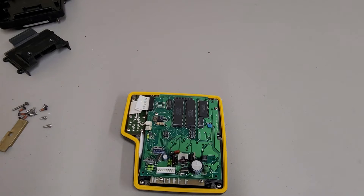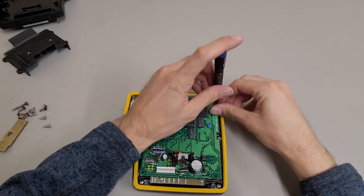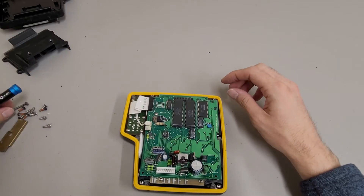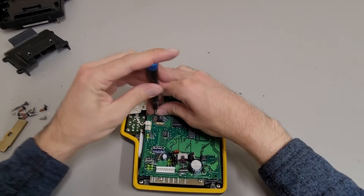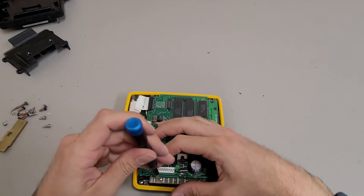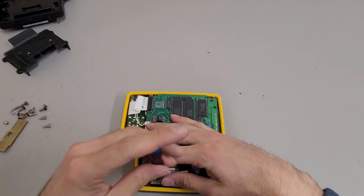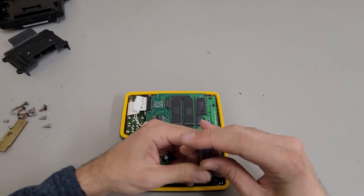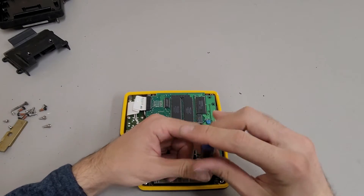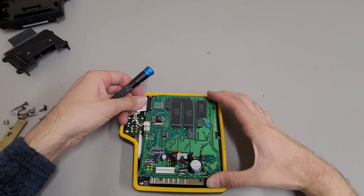They used a lot of different size screws in this thing too - between number one Phillips, number two Phillips, and I think it was T10 Torx. Not sure why companies do that; it would be nice if they just stuck to one size. Especially if it was all Torx, because those are my personal favorite screws to work with. It's hard to mess them up unless they used really weak metal or you're just being careless.